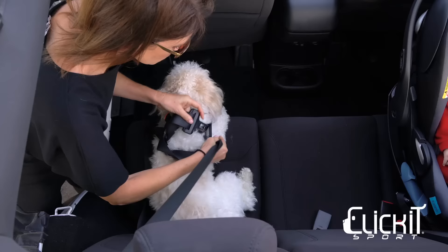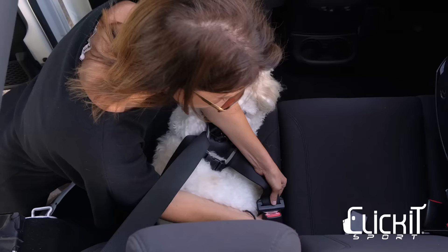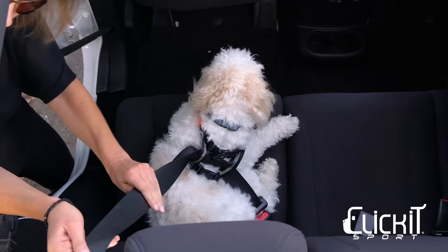To connect Click It Sport to your vehicle, insert the seat belt through both loops located on the back of the harness, then buckle into the car's seat belt. Avoid locking the seat belt — your dog should be able to sit up, lay down, and shift position comfortably.